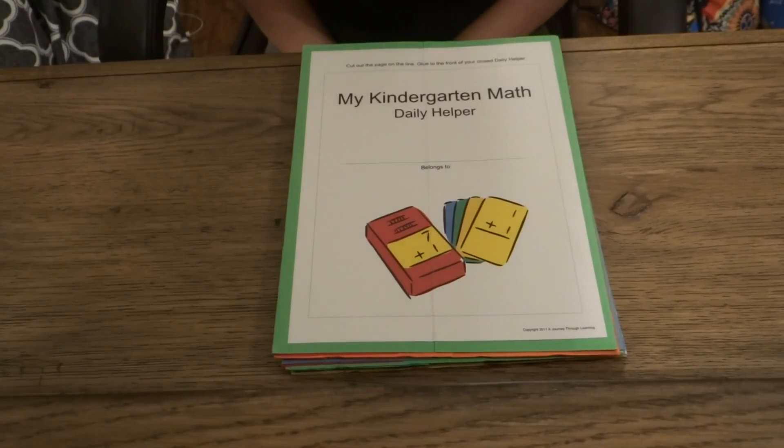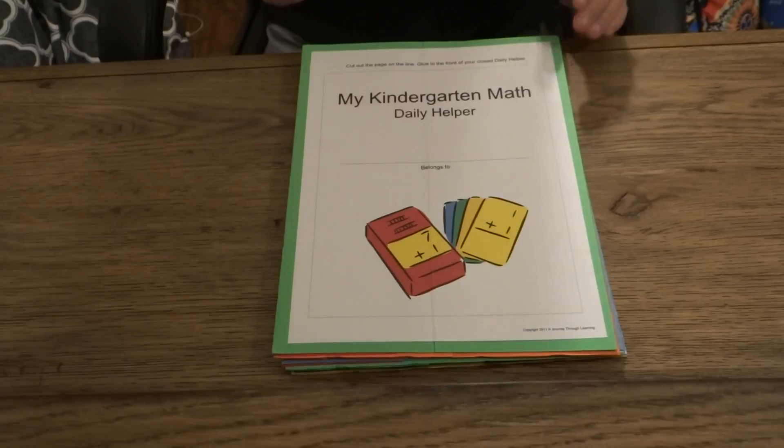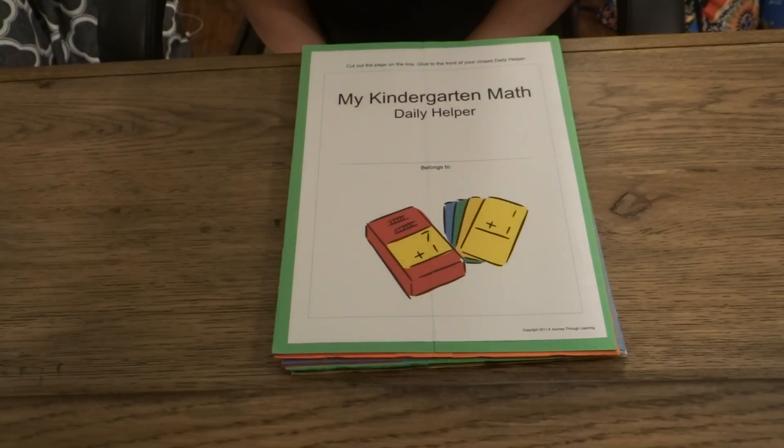Hi, this is Nancy from A Journey Through Learning. Today I'm going to explain to you about a product that we sell called Daily Helpers.